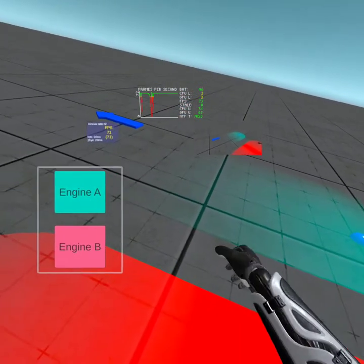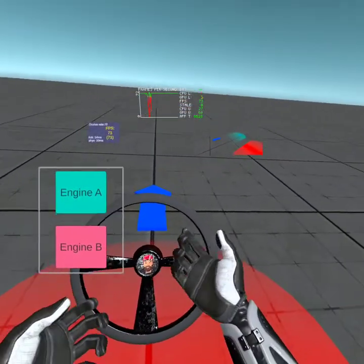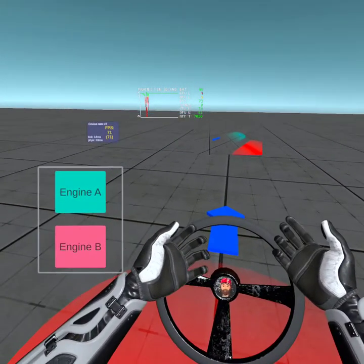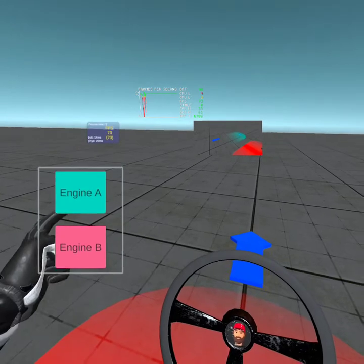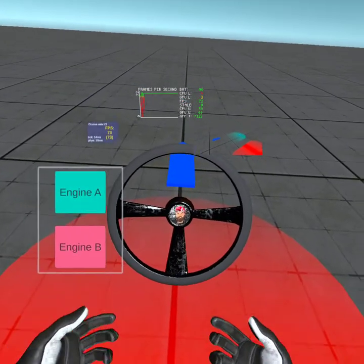I'm going to pick up my controllers. You can hear the ice cream van coming — it's a very hot day today. So that's the controllers: you press some buttons and they look like and behave like hands. And again, you can switch on Engine A and switch off Engine A.